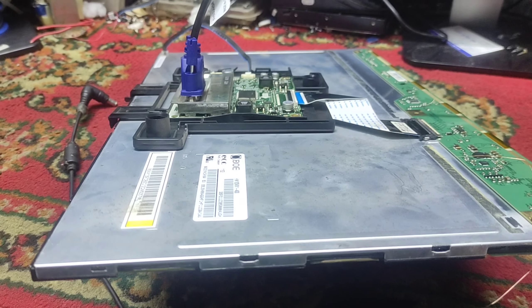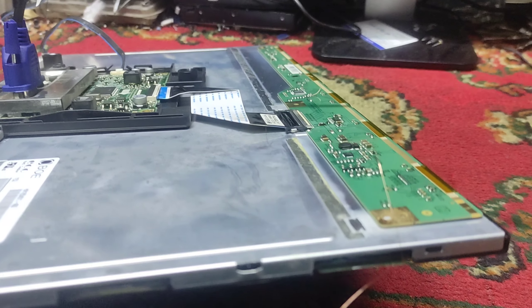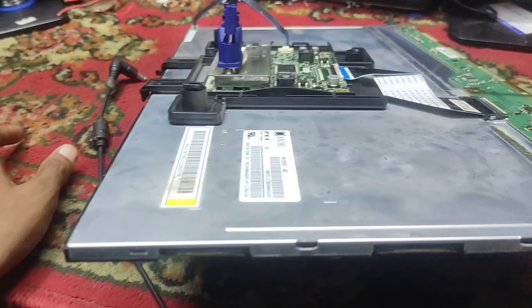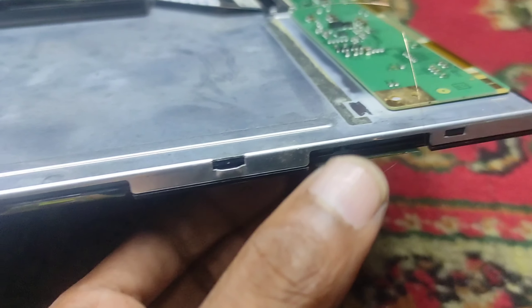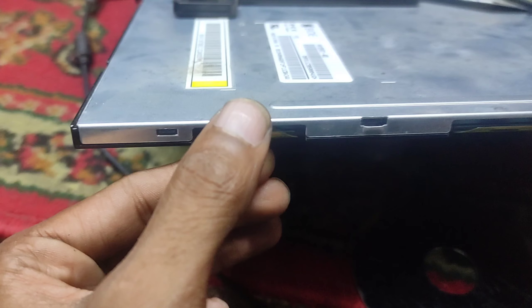Hello everyone. I have a little bit of information about this type of panel repair and chest. Let's see how we can see this type of side ram, side cup, 2T, and 3T.